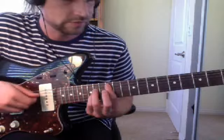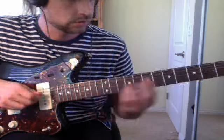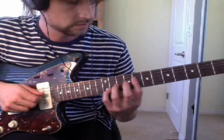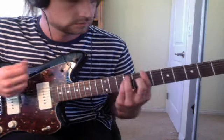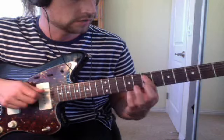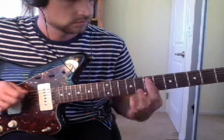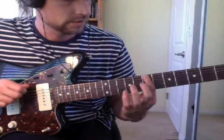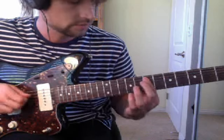Then you gotta go up to A5 — that's on the 12th fret. For an acoustic, you'd have to do it differently. Then you go to E5 on the 7th fret. So the notes are — that's the main guitar: 7, 10, 12, and then 7th fret.